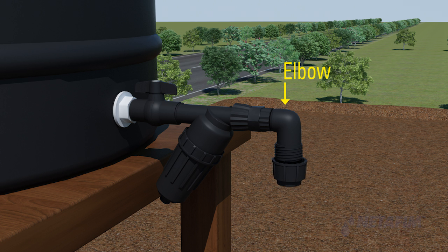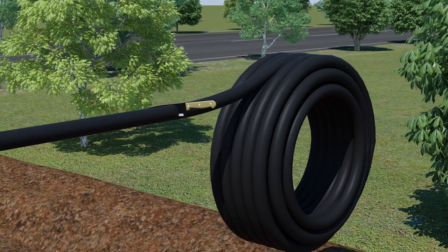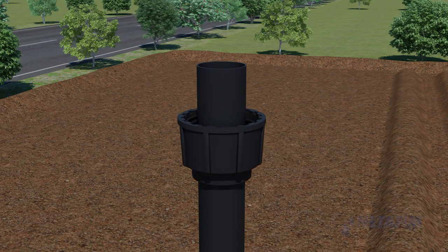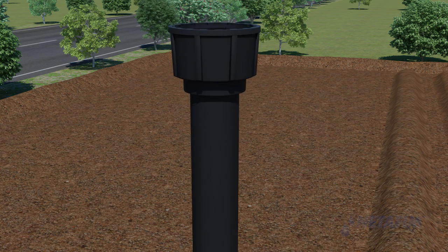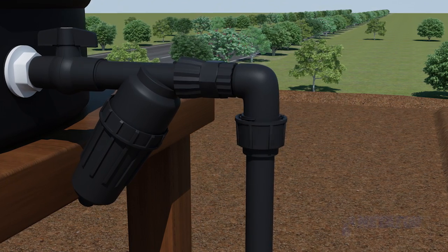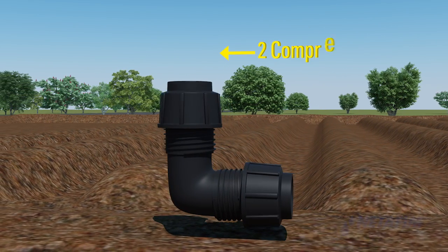Cut a portion of the blank lateral while still attached to the female reducer. Open the PP elbow to find three separate parts: the elbow, the white gasket, and the compression head. Insert the cut portion of the blank lateral into the compression head, place the white gasket over the blank lateral, then pull the lateral gently so the white gasket slides into the compression head. Fix the compression head onto the PP elbow tightly.